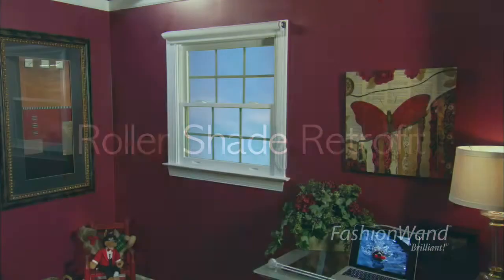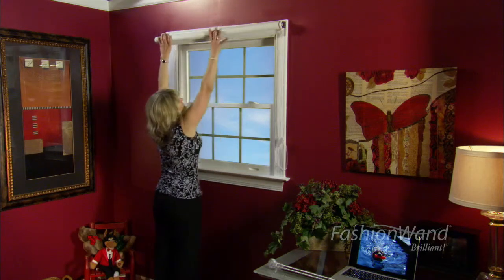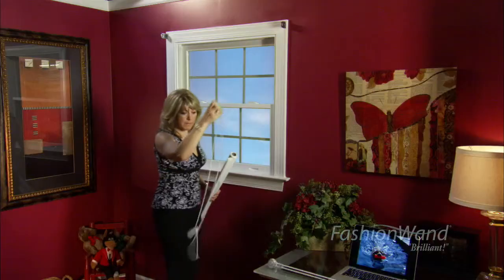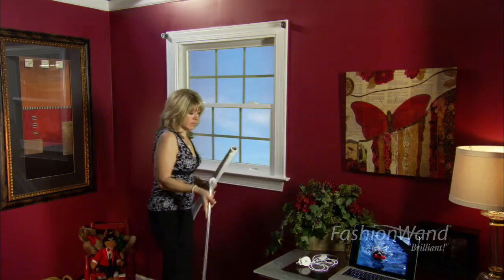Installation of the Fashion Wand is as easy as plug and play. Remove the shade from its brackets. Take the old cord loop connector and pop it right out of the tube. Place it away from any children who might be around.